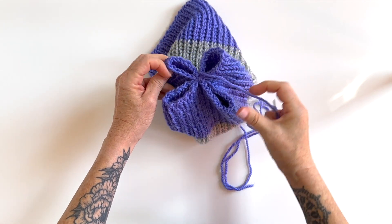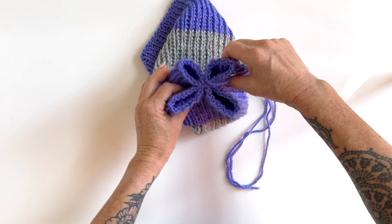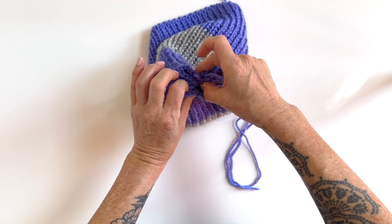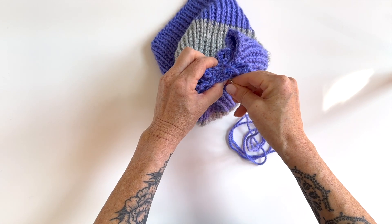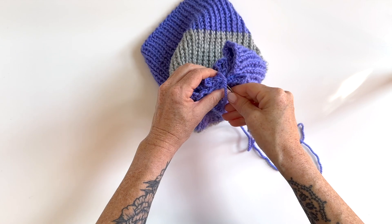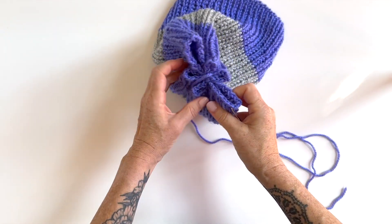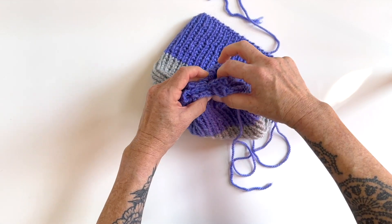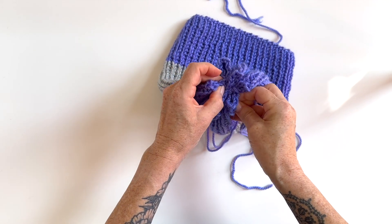You'll see you have kind of a little flower or X formation. Just keep repeating: rotate, pinch the layers from the opposite sides together along with those two in the center, go through all of those layers, rotate, repeat — and just keep doing that until you don't have any visible holes left.